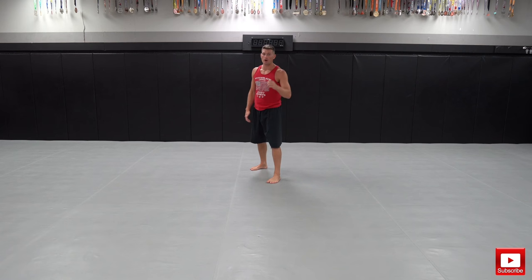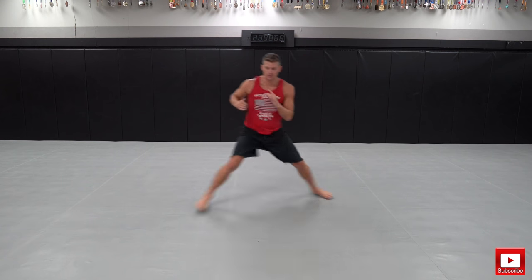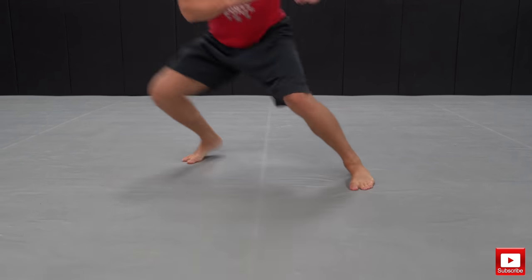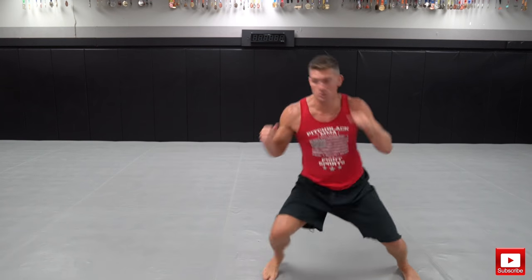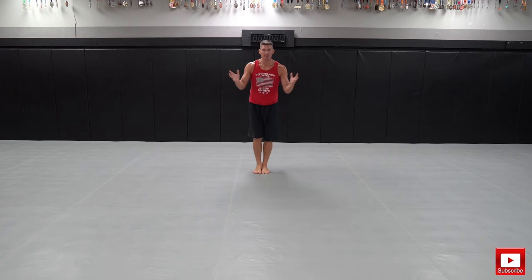Drill number four — we call this one the angle shuffle. This is the shuffle we worked on with the jab-cross step-off cross, same movement but without the strikes. The drill is a forward or angle shuffle and then I'm angling off to the side. So I'm actually going one, two, strike — working those angles, moving forward, angling off, thinking in your head that you're countering. That's the idea behind the angle shuffle.